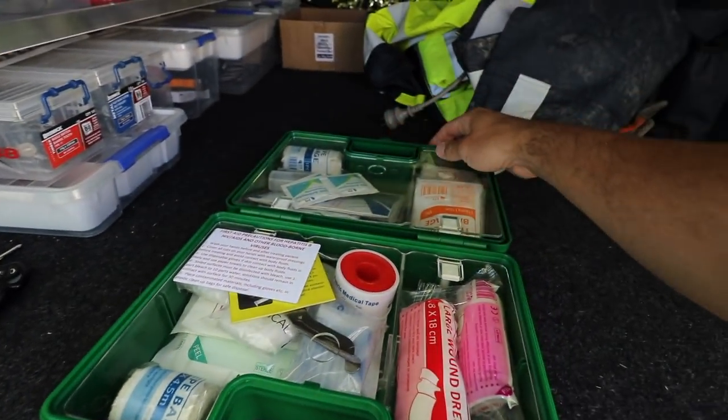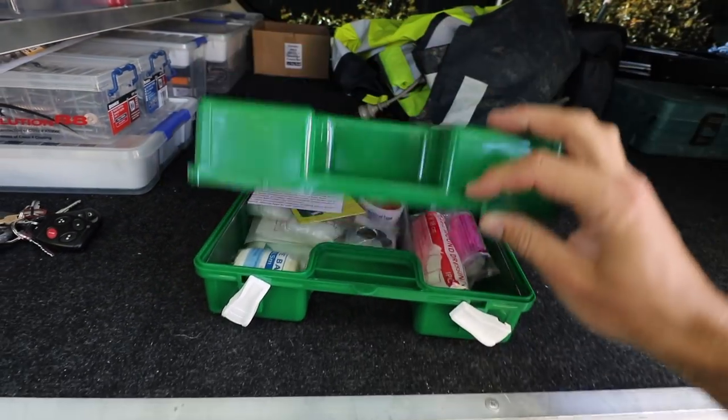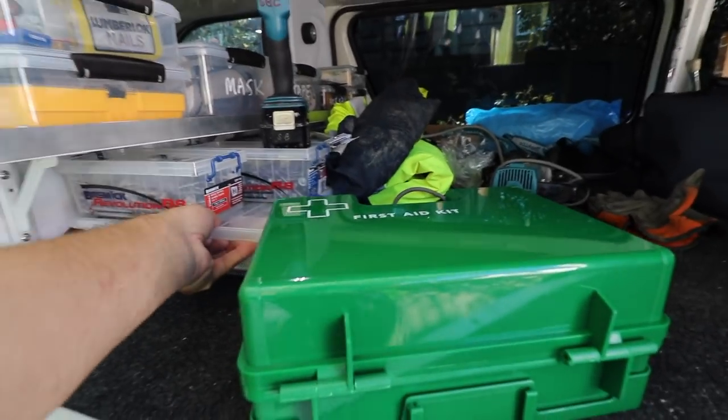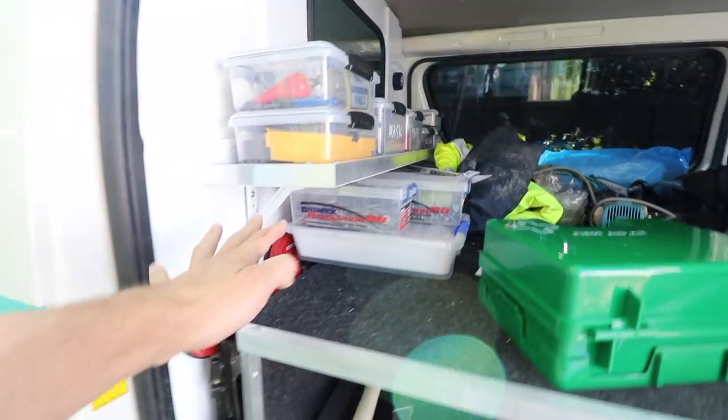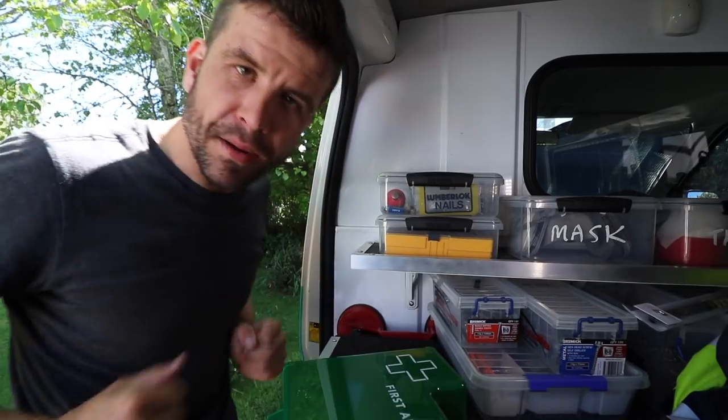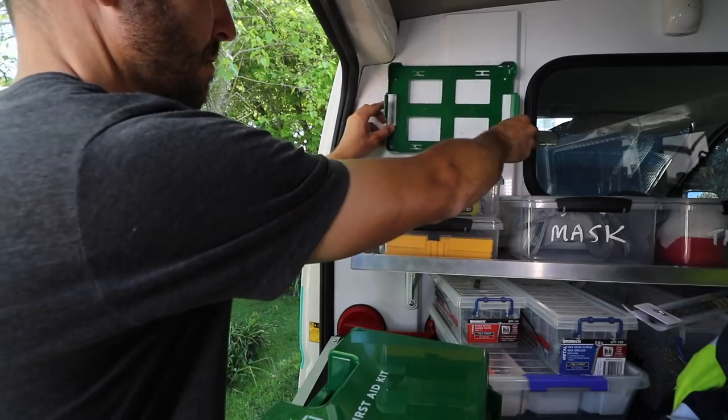Another thing I got from the safety shop was this first aid kit. What I'm trying to do is get rid of all this stuff that's kind of stacked under here — I want this sort of floating shelf look to carry on up the wall. Alright, let's see if we can put it up.